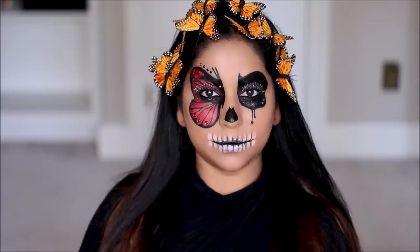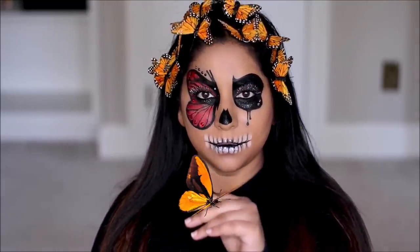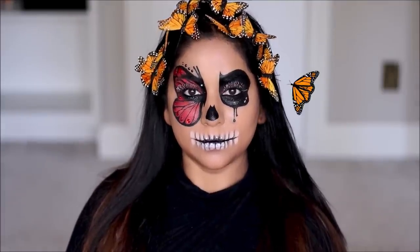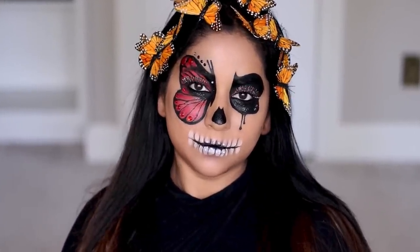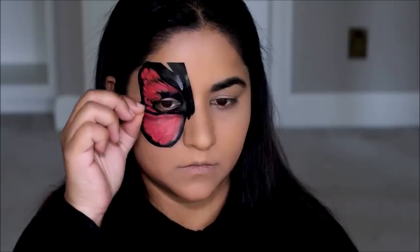Hi guys, welcome back! If you're new here, my name is Smitha, welcome to my channel. It's my favorite month of the year, October, where my creative juices flow a little extra. Today I'm going to be showing you how I converted myself into Madame Butterfly. This hands down has to be one of the easiest and one of the most elegant looks I've created for Halloween, because I used stencils. How easy is that? Anybody can recreate this and I'll show you how.